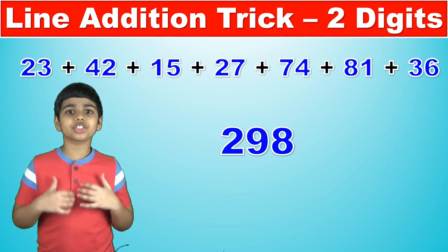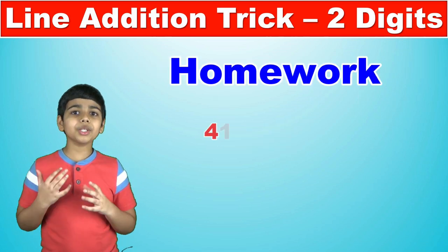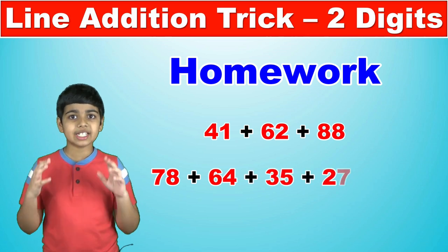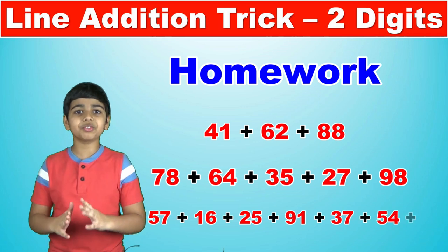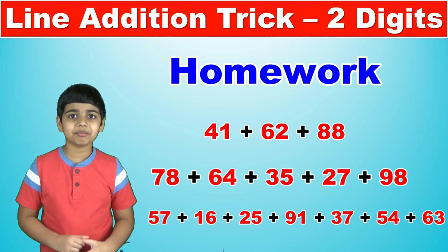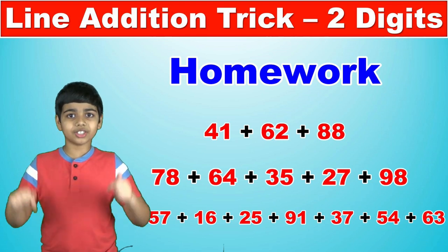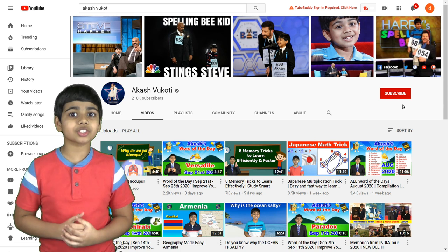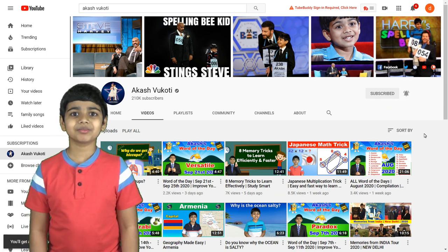Now that you know how to use the line addition trick to add a series of two-digit numbers, it's homework time. Try to figure out what 41+62+88 is, what 78+64+35+27+98 is, and what 57+16+25+91+37+54+63 is — all using this line addition trick. Put your answers in the comments below, and the answers are in the description if you want to check. Thanks so much for watching. If you like my videos, subscribe and click the bell icon so you don't miss new uploads. Love you — Akash!